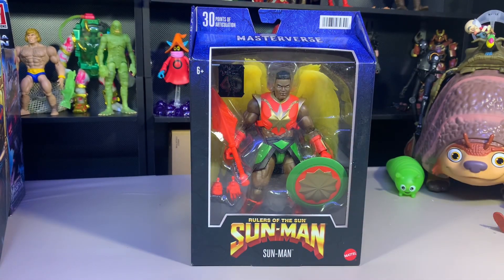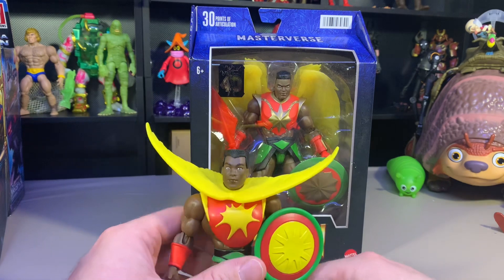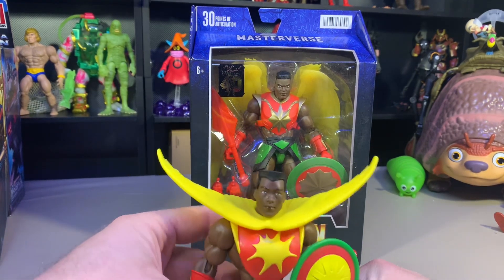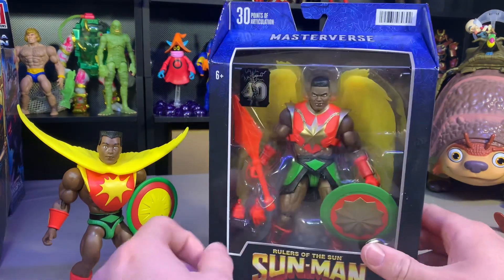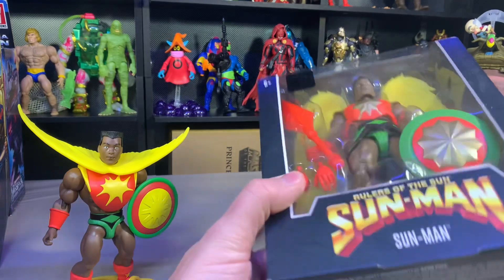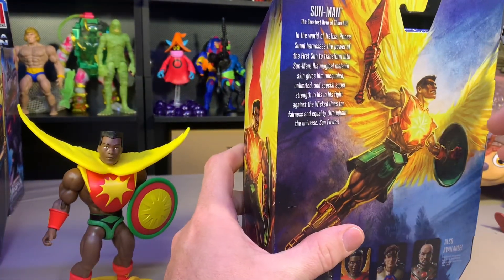Before I get ahead of myself, this is the flat-top Sun-Man, who I actually have the figure for. This guy came in the three-pack with Space Sumo and another pig-head figure. I just got it for the Space Sumo, and then when Mattel Creations came out with one, it was actually cheaper to buy the three-pack at Target — which makes no sense. So let's get Sun-Man open.